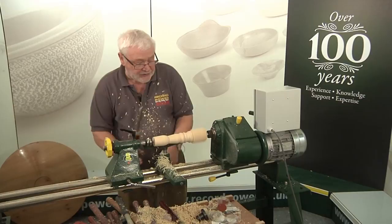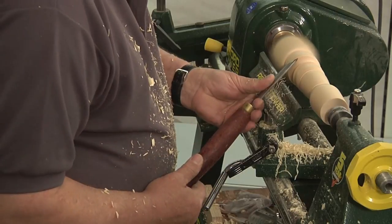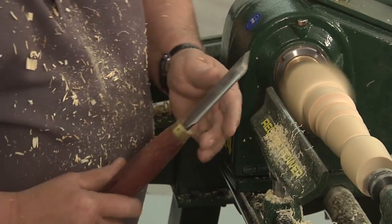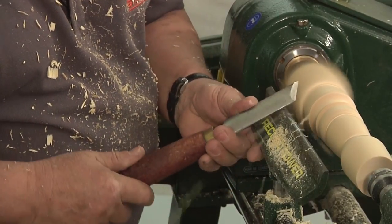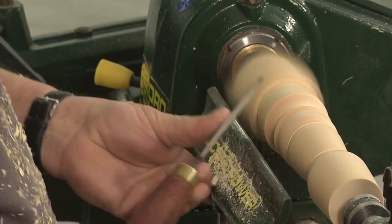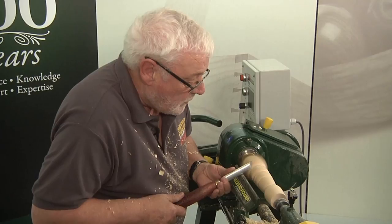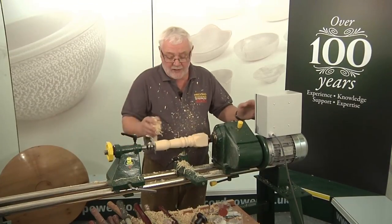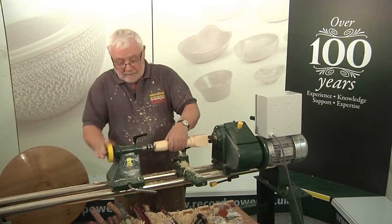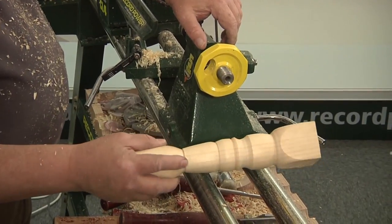Then finally back to our skew chisel to finish off our leg. If we're using the tool correctly, even across the corners there's no danger — but I would suggest you practice a little bit before you do that particular operation. Now we've finished that, we can take our shavings and we can polish up. And there's our finish from our tool — a stool leg, nicely polished, no sanding, straight from the tool.